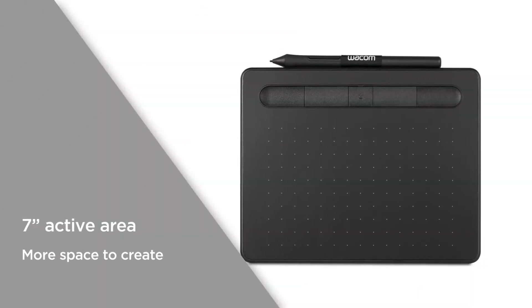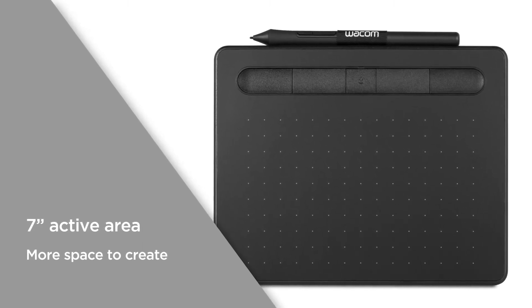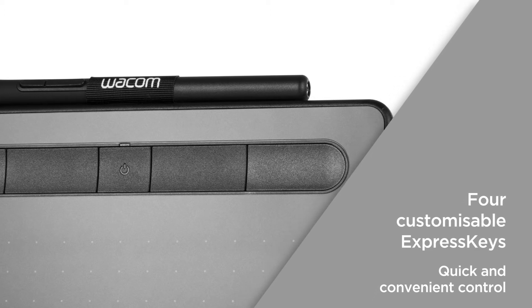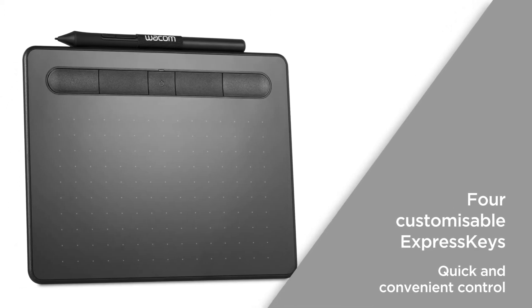The 7-inch active area has a wide format within the compact frame, giving you more space to create. With four customisable express keys, you can create helpful shortcuts for your preferred functions, providing quick and convenient control based on your creative preferences.